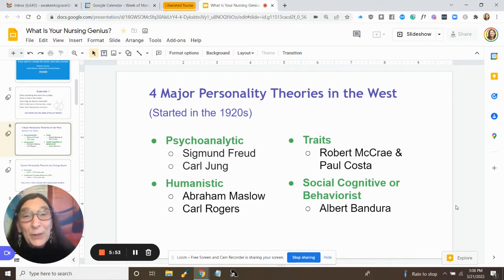What I'm about to share with you is based on personality theories as well as energy. The major personality theories in the Western world primarily started with Sigmund Freud in the twenties, then were developed by Carl Jung, and then additionally developed in the humanistic psychology area with Maslow and Rogers, and then in traits psychology and cognitive and behavioral psychology.